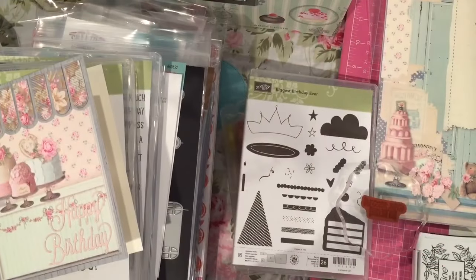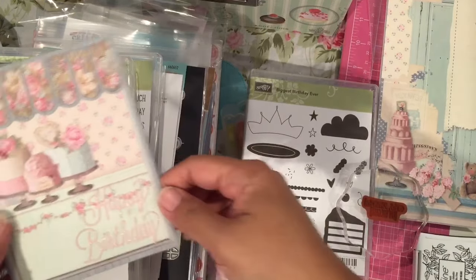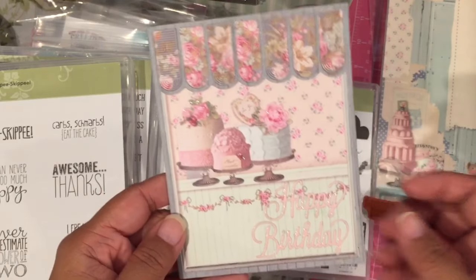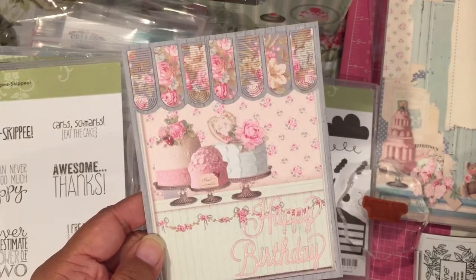Hey guys, I'm back with another share. I thought I'd tack these two videos together since it is a Tilda-related one. I just finished this card for a friend — trying to get some cards done for some birthdays. This one is made using the new Paper Tray Ink die.